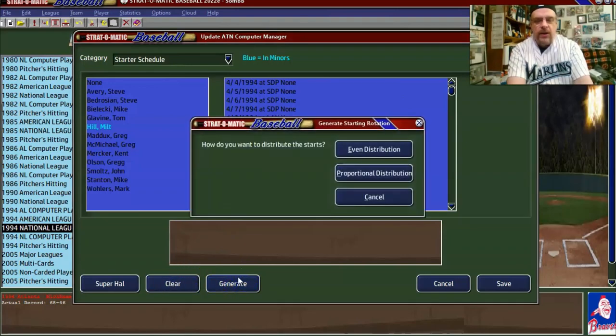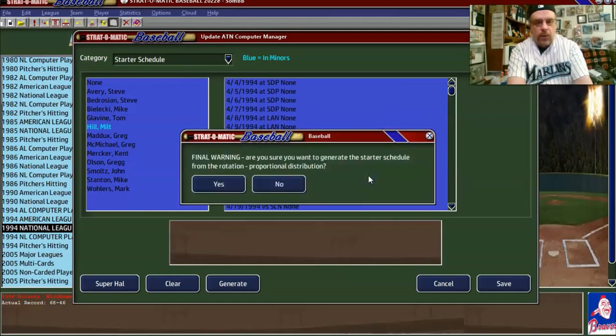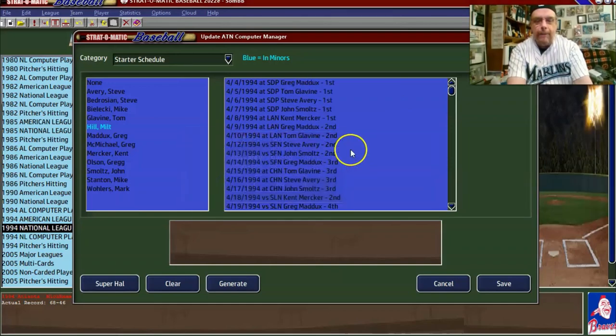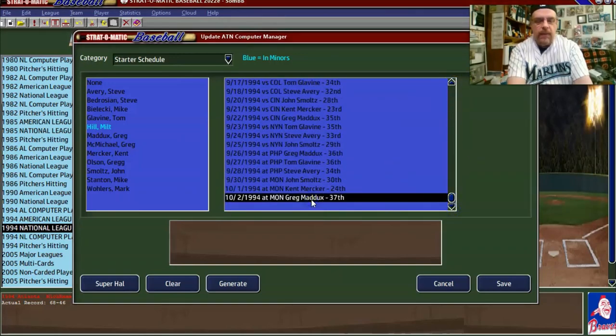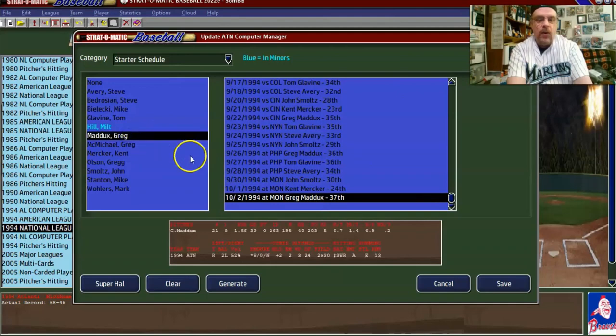If you did even distribution, it would just go one through five, one through five. I'm not sure what proportional distribution does, but let's see. Maddox has 37 starts. With the 1.3 multiplier, he can pitch 263 innings, so 37 starts isn't out of the realm for him. Mercker ends up at 24 starts, which is fine because he has 146 innings.